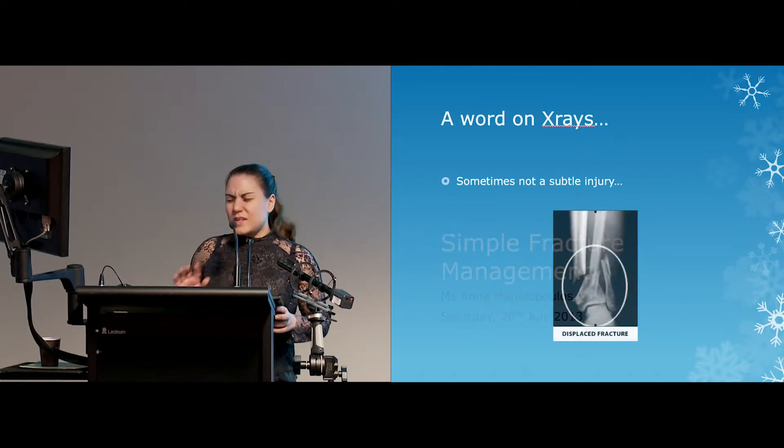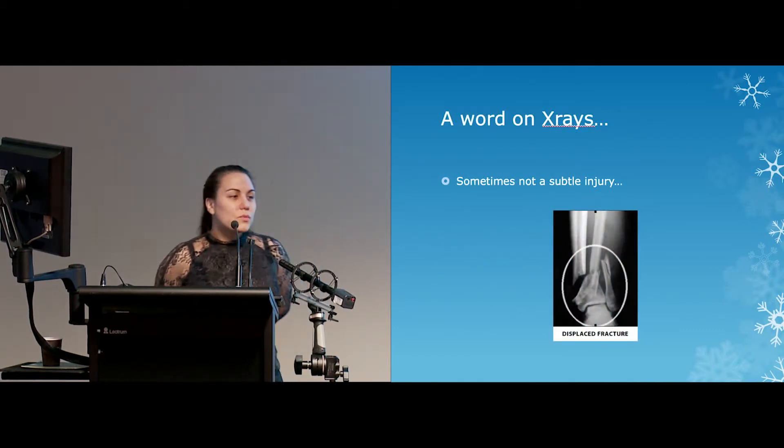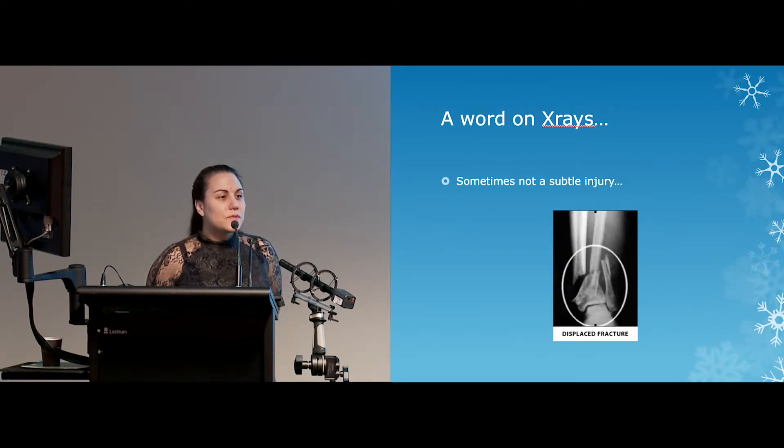So we'll get cracking — terrible pun. Sometimes it's not subtle. Sometimes it's really obvious when the patient comes in and you think, yep, that's broken. That's very easy to look after — send that off to be fixed. If you put 'displaced fracture' into Google images, that's image number two, thankfully.